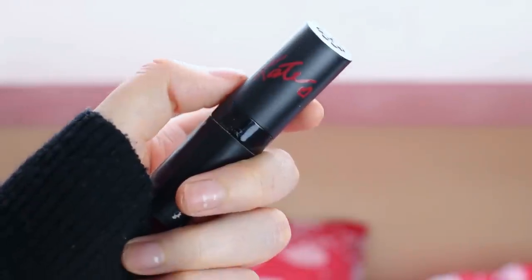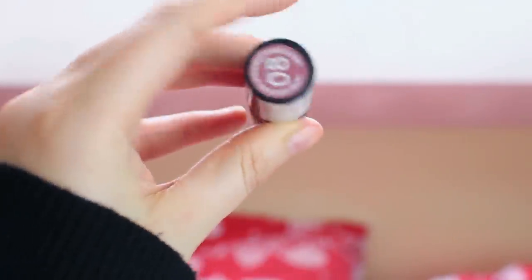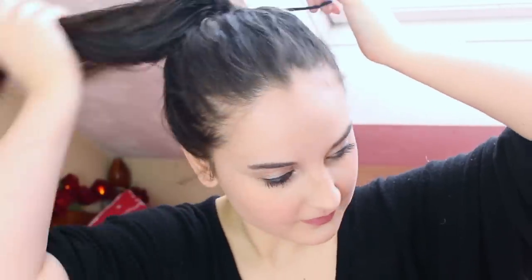Finally I'm going to be using my Kate Moss lipstick by Rimmel in the shade 8 — definitely one of my favourites to wear on a daily basis. So that is everything for this makeup look. I'm going to go and take my hair out now, give it a dry — see you in a sec.